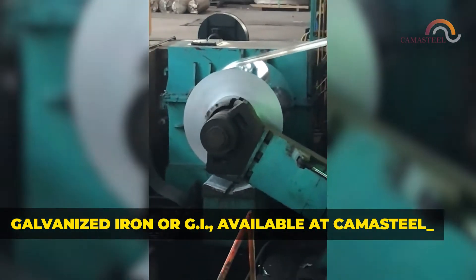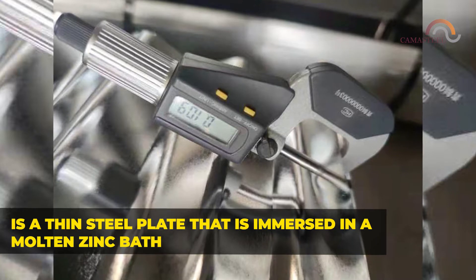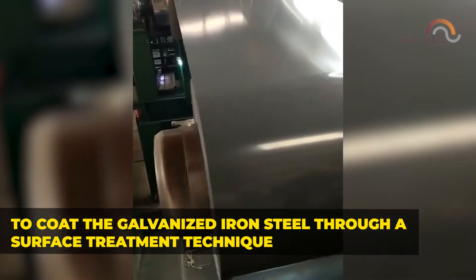Galvanized iron, or GI, available at Kama Steel, is a thin steel plate that is immersed in a molten zinc bath to coat the steel through a surface treatment technique.